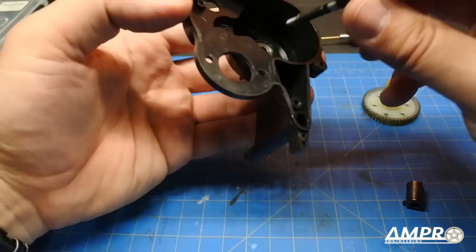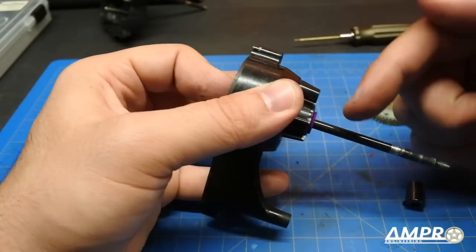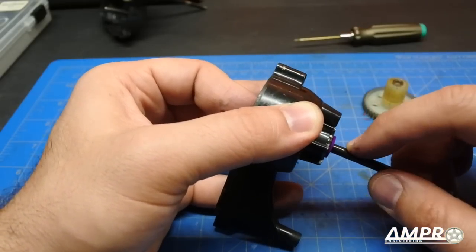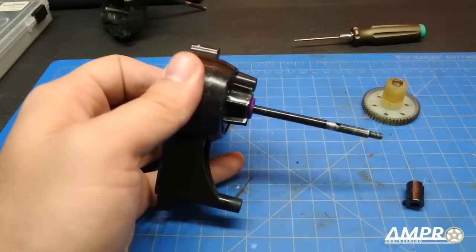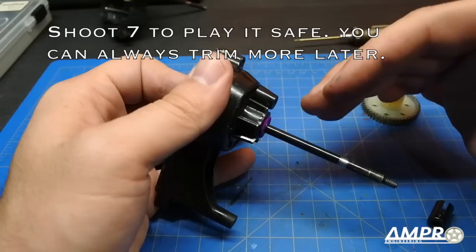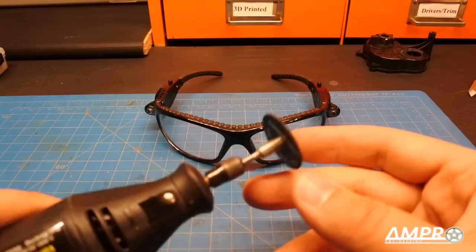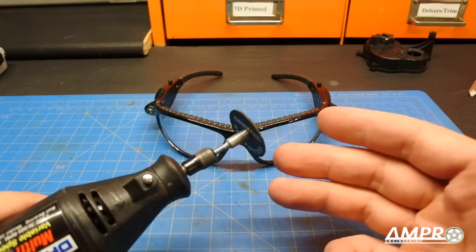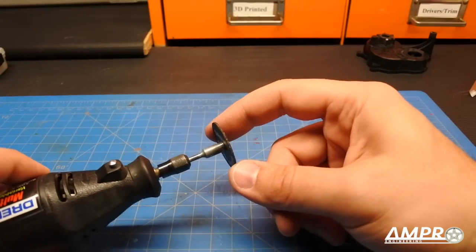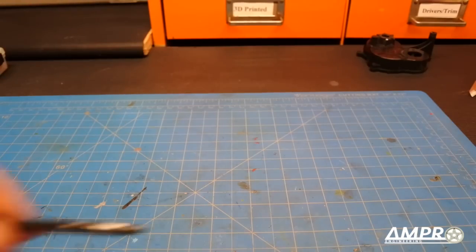It is equally important to measure the right side as well, since there can be some variance between axles and spacers. I use the sharp tip of the spudger to put a little score in it. Always err on the side of too much material — cut to about six and a half millimeters, because you can always shave more off but you can't add it back. I'll be using a fiber-reinforced wheel on my Dremel, but a hacksaw works too. Safety glasses are absolutely critical — some Dremel cutting wheels are not reinforced and can shatter.